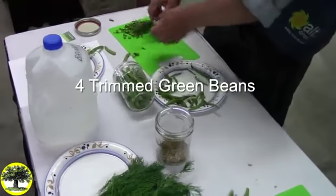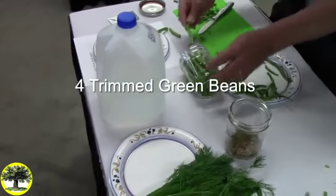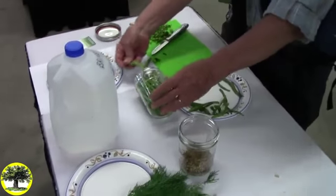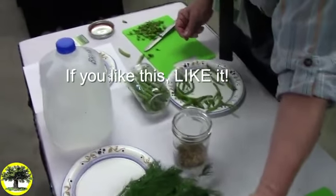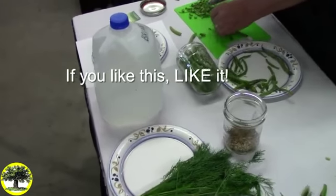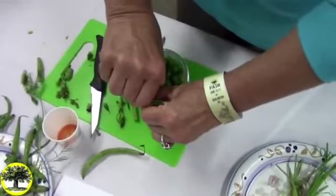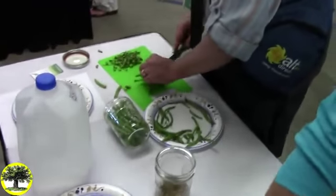How much vinegar do you usually use? The recipe calls for a little bit of vinegar, and that's because in a funky situation it will prevent bad bacteria from getting a hold. But at 90 degrees the good bacteria will kick in really fast. You won't taste a difference with or without the vinegar because it's the fermentation that creates the flavor.